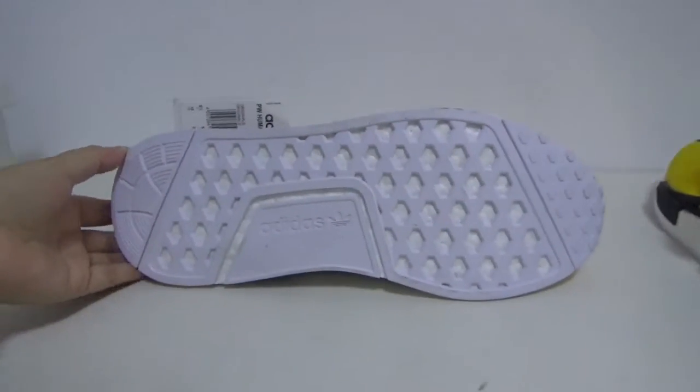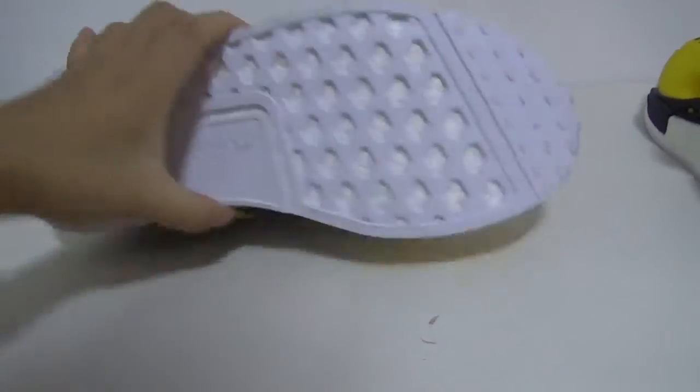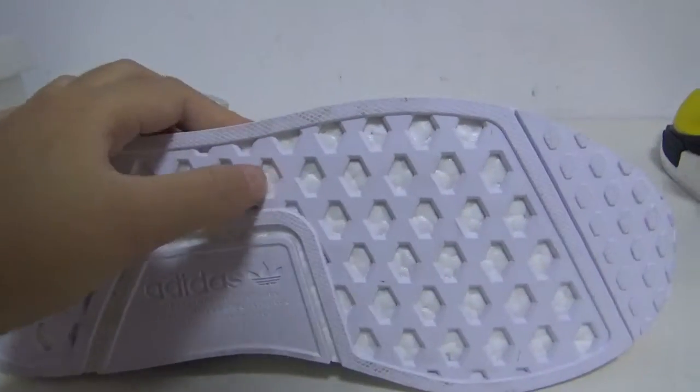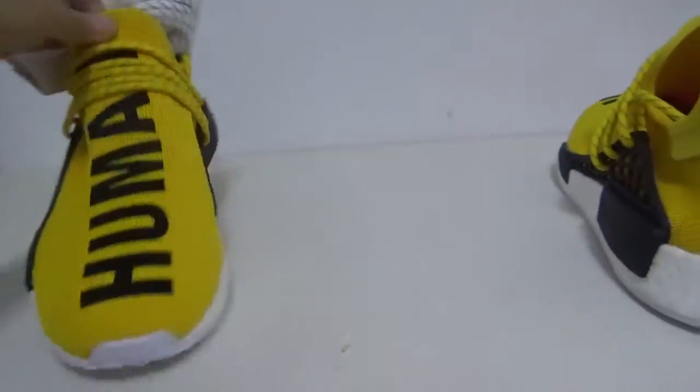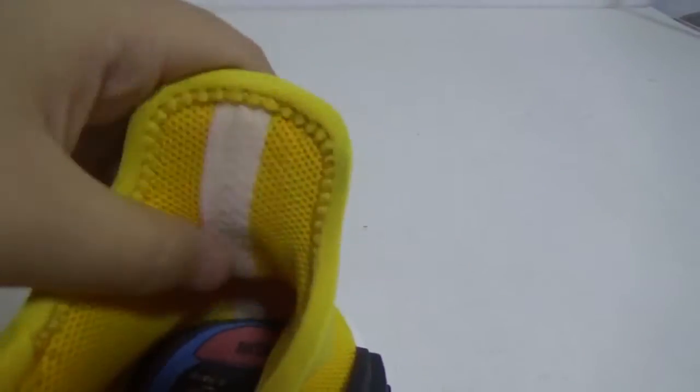The rear boost is very soft — many dots, you can see. Now I'll show you the other pair. You can see the Adidas logo. So many dots — very high quality. Now let me show you this part: the strap in black, and the insole — you can see the insole.